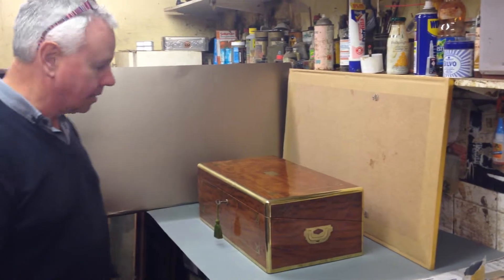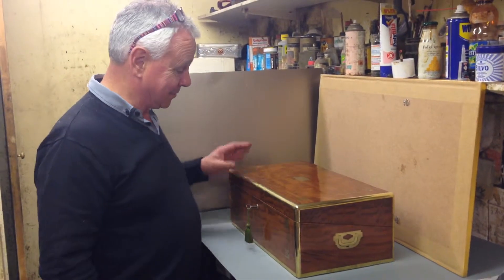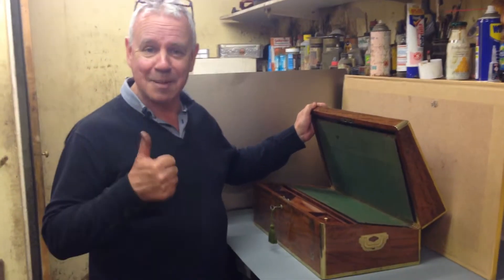It's a lovely colour timber. I'm sorry about the customers. A really nice example of a campaign box.